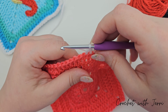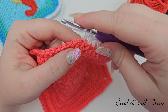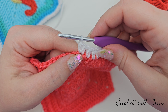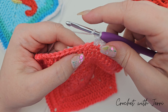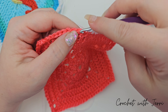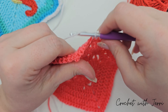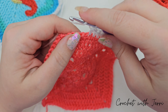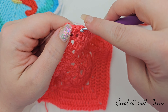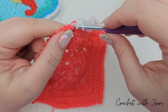Into the next stitch we're going to do two half trebles. Yarn over into your next stitch — there's one. Yarn over into the same stitch — you've done two half trebles into that stitch. We then want to do a half treble into each of the next eleven stitches: one, two, three, four, five, six, seven, eight, nine, ten, and eleven.